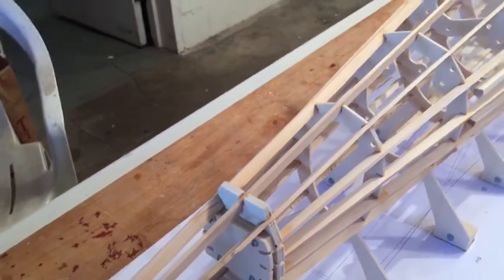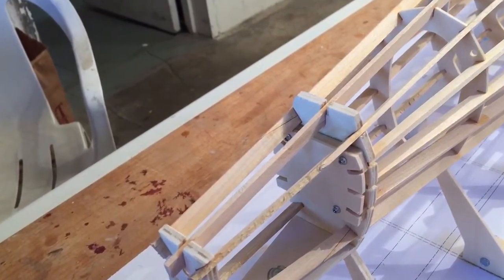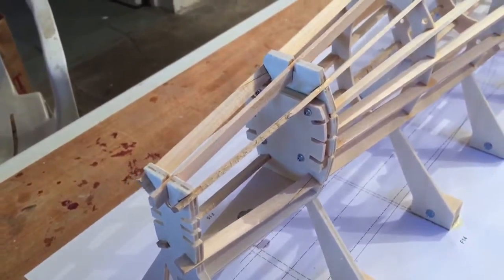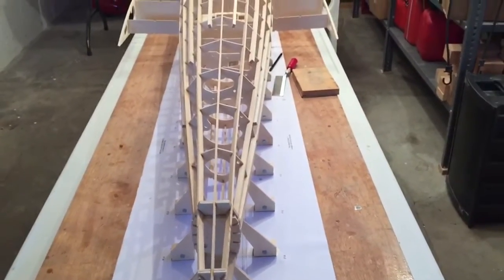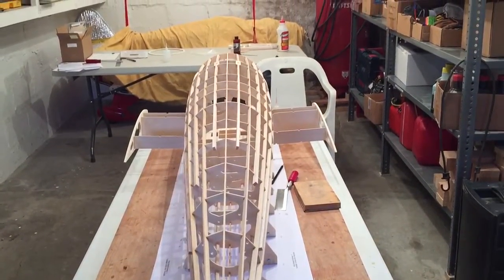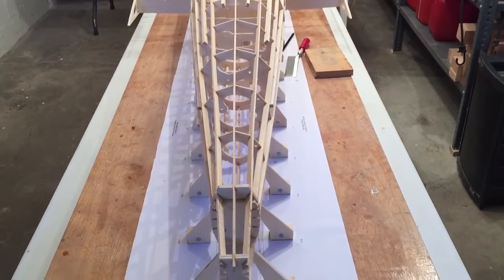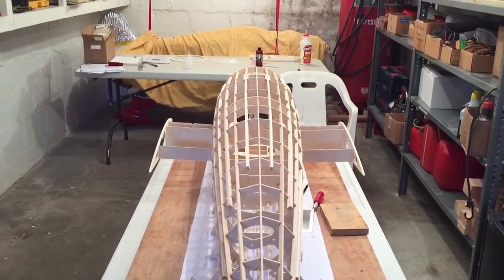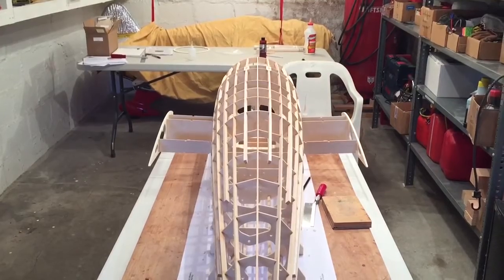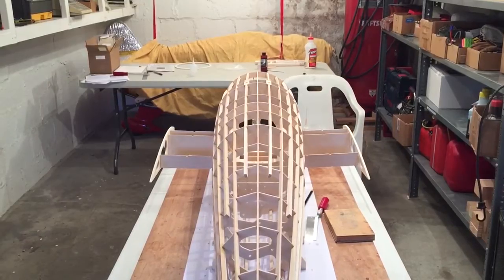Let's take a view from the other end. Not all of the stringers go all the way through — from here to here will be filled in with balsa; I probably should have done that before, but nevertheless it looks pretty good. You get an idea of how the shape is coming together — I like the lines of it a lot. When you get the veneer on it can be really stunning. So that's where we are at 12 and a half hours.